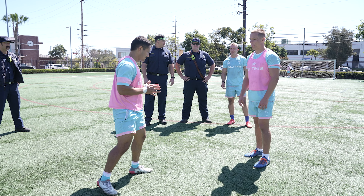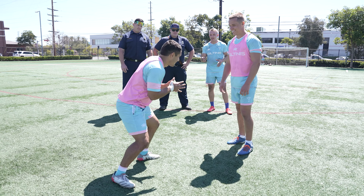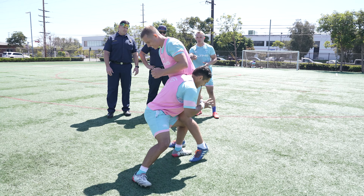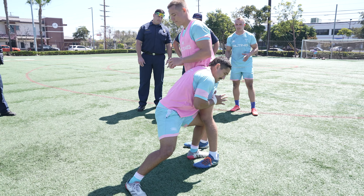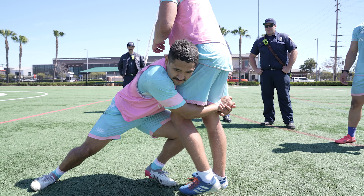Roddy's going to make a tackle here on Taz. He's going to come in with his hands in front of him, get nice and low as he comes in, and use his front foot to split Taz — the guy he's tackling. Now Roddy's just going to drive through off his front foot and take Taz to the ground.